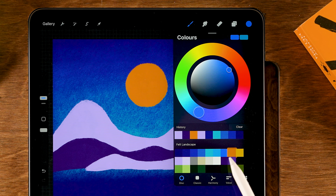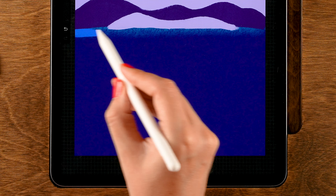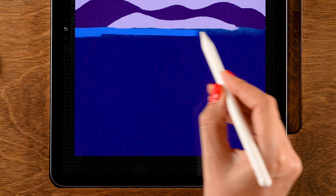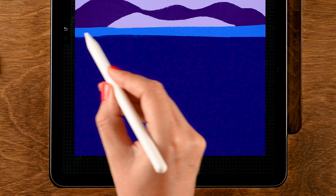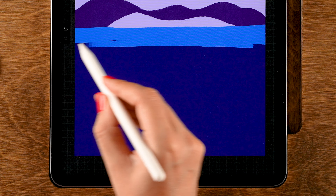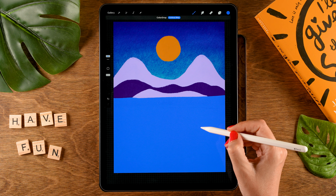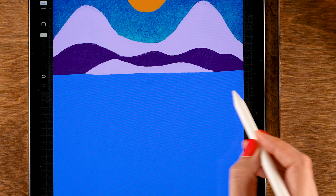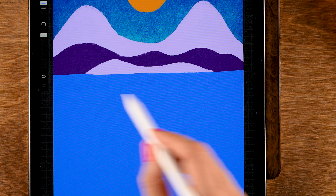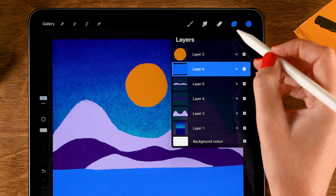Next we'll create some water — make a new layer on top, then grab a nice blue, the seventh color in the first row, and fill that lower part with this blue. We could just drop in the color at the bottom, and if you have a little edge just grab the brush and go over it. So now we have a nice water area.